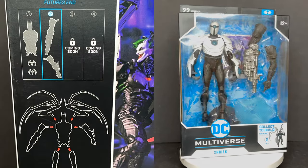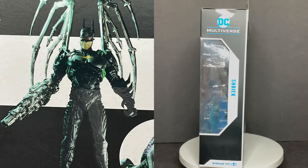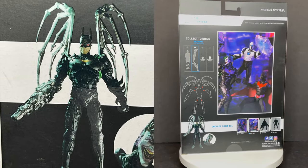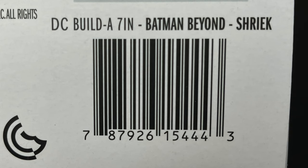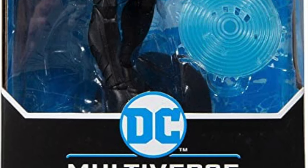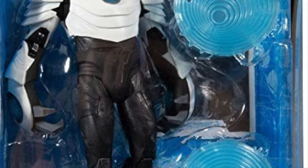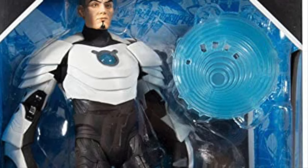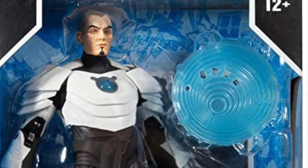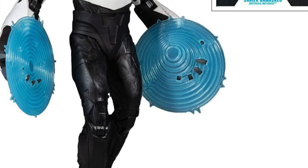You should find Shriek very soon hitting Target stores and being sent out online if you pre-order it that way. You're building this really crazy-looking Future's End Jokerbot. Here's the barcode if you want to screen-grab it so when you're walking around the store you can just zap it and see if they got any in the back. Keep in mind there are two Shriek figures, much like there's two Batman Beyond figures. This is the unmasked Shriek that will be available everywhere, so the one we're looking at today is the Target exclusive.